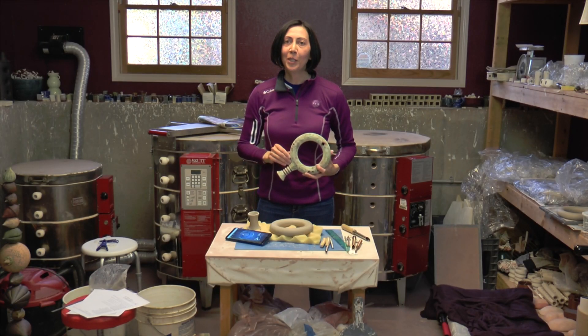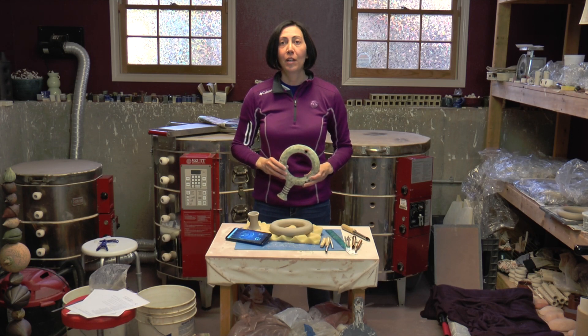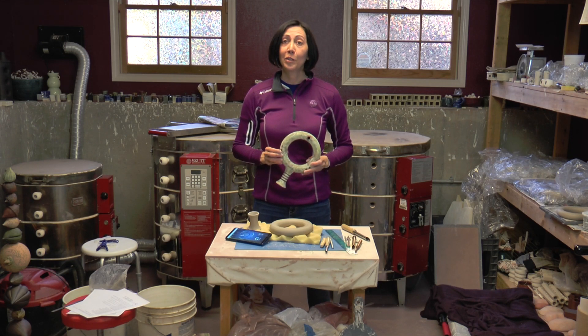Hey you guys, this is Janice Wilson-Hughes. We're here in my Evolution Stoneware Pottery Studio for another segment on circular flutes.